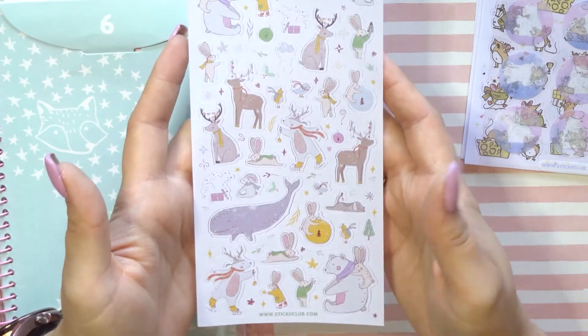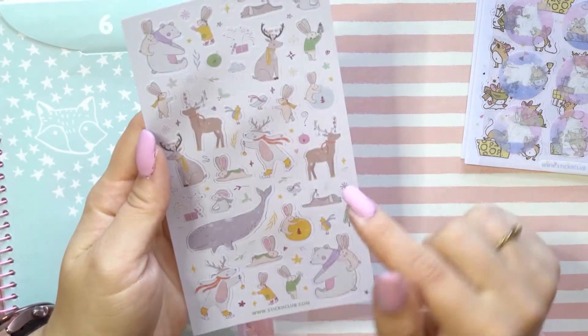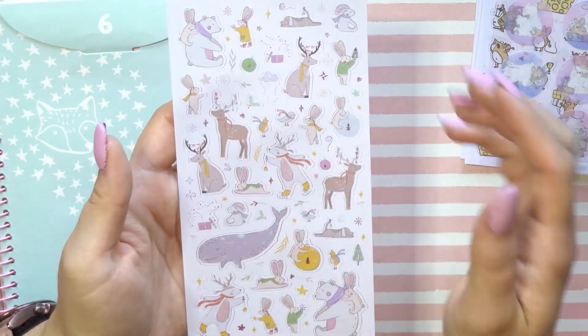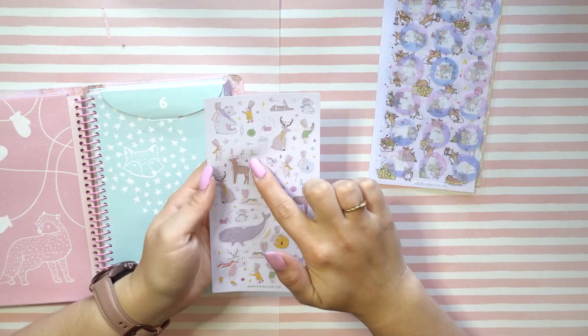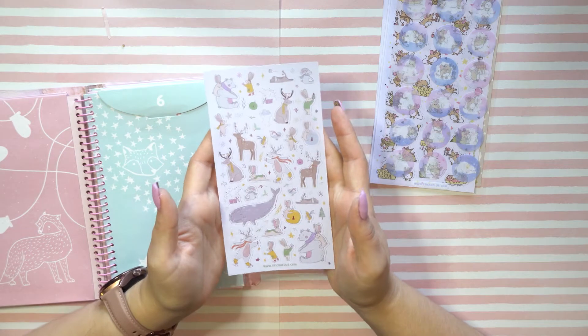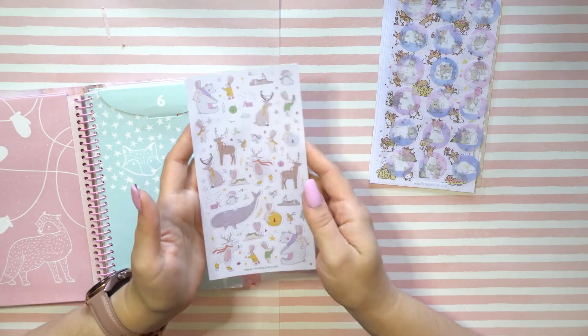We have some adorable little winter animals — we have some deer with little ornaments on their antlers. Cute! Oh, we have little mistletoe bunnies with scarves. Oh, these are so precious — definitely, definitely cute.